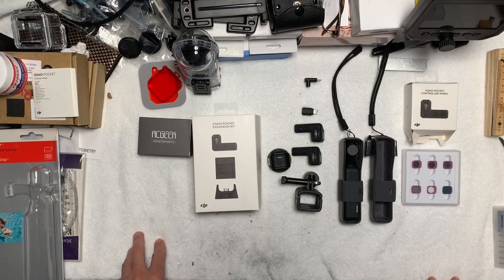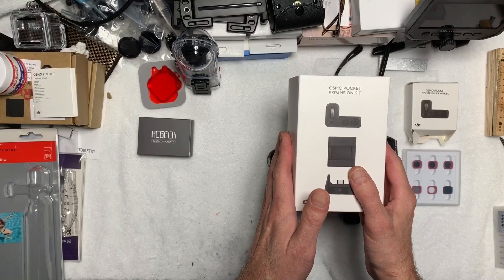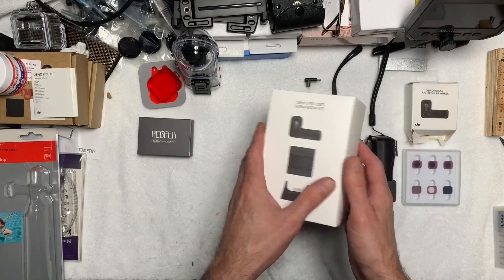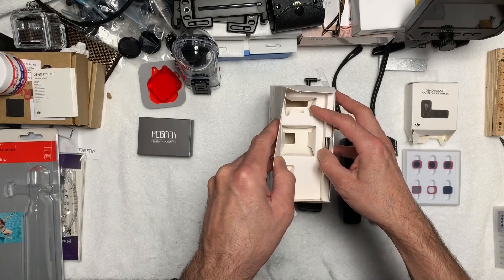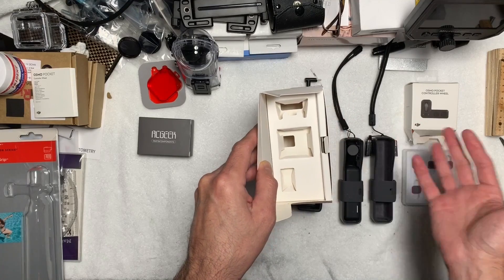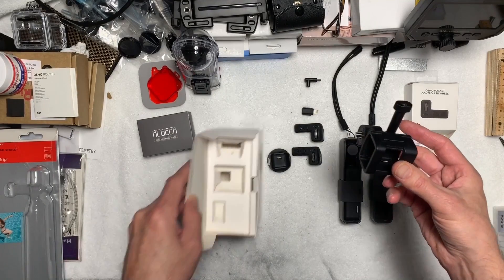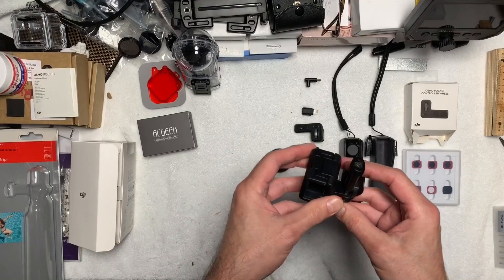I wanted to confirm something I put in my Facebook feed not too many hours back, which is to report with great pleasure that the Osmo Pocket Expansion Kit is actually a real item in folks' hands right now. I just received mine today. I'm not going to do a big unboxing — there isn't much to it. You open it up and there are three cardboard slots for the three items: the Wi-Fi module, the thumb wheel, and the clip.